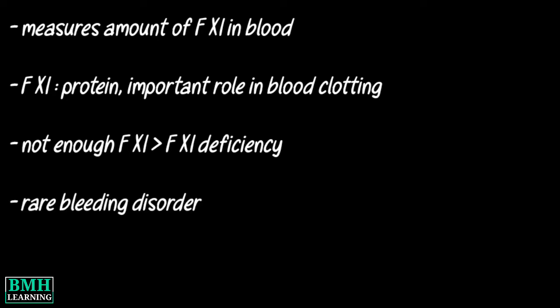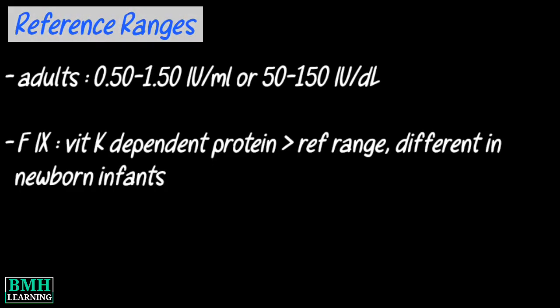Factor 11 deficiency is a rare bleeding disorder, also known as Hemophilia C. Why do you need this test? You may need this test if your healthcare practitioner believes that you have Factor 11 deficiency.